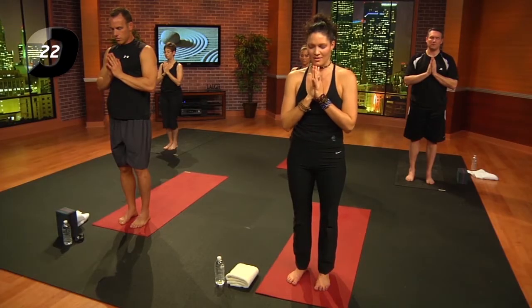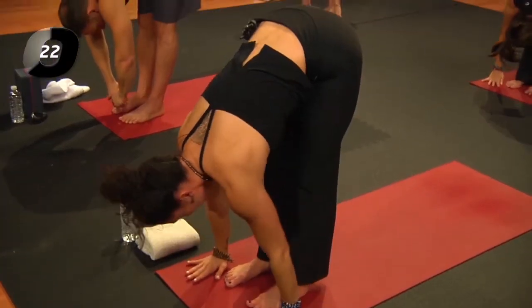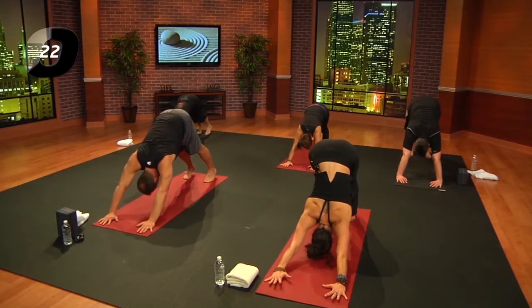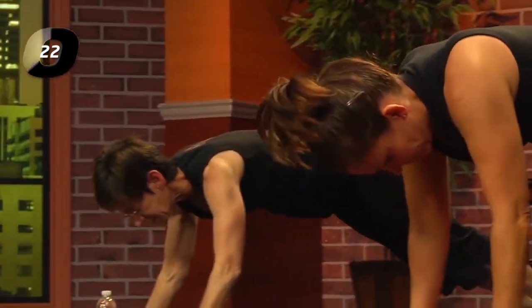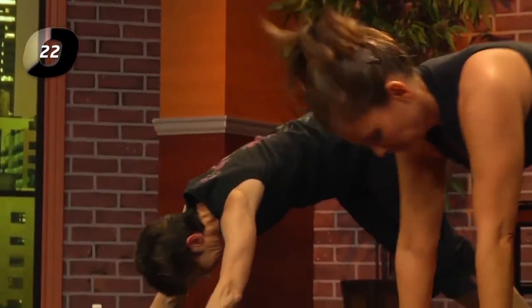Inhale together and set it free. Inhale arms up; exhale and fold. Inhale, lengthen; exhale, plank pose. Inhale, down dog; exhale, forward — plank, chaturanga. Lower the knees or keep the legs strong and straight. Inhale, up dog or cobra; exhale, downward facing dog.